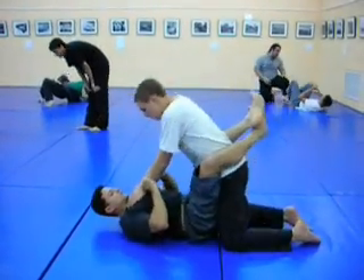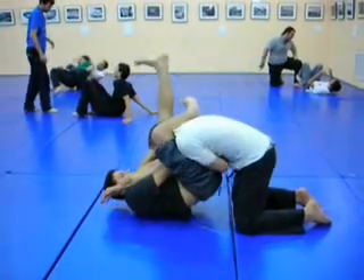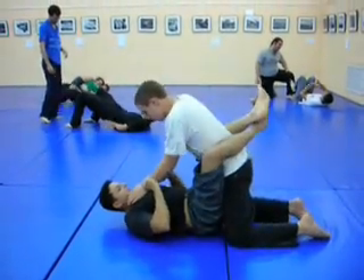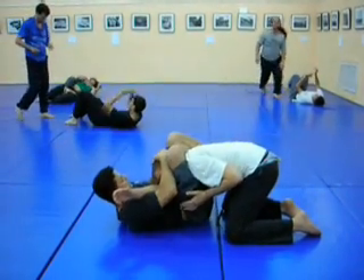When trying to get into the triangle choke, practice time and again getting the back of your knee on his neck. Then you can go diagonally to apply the choke.